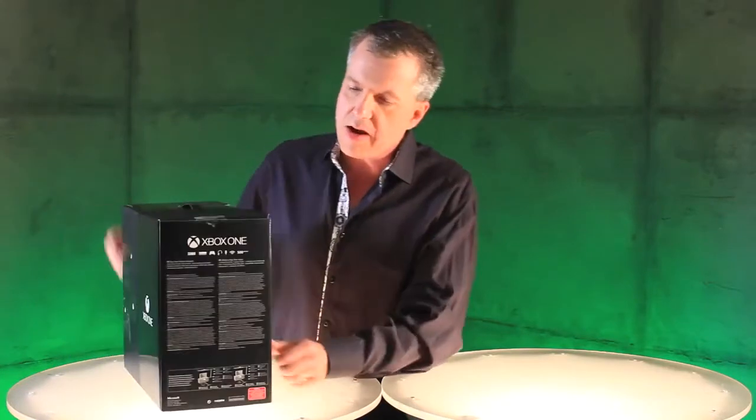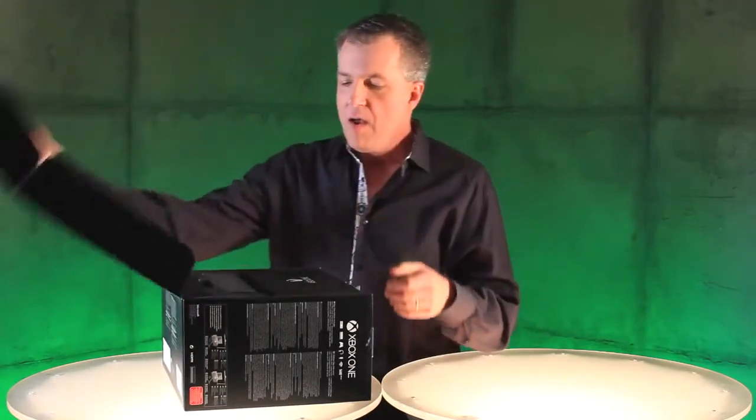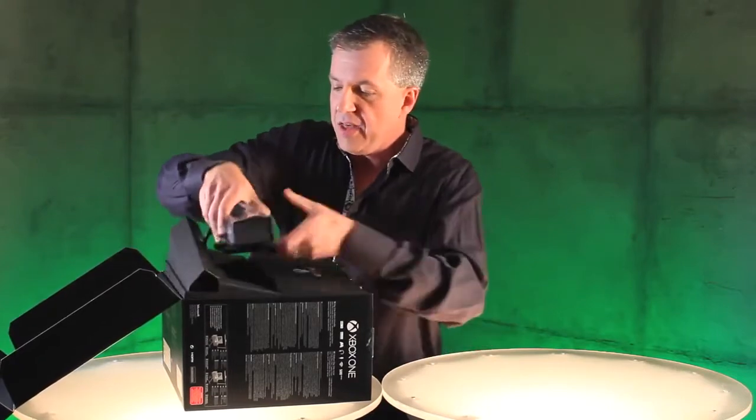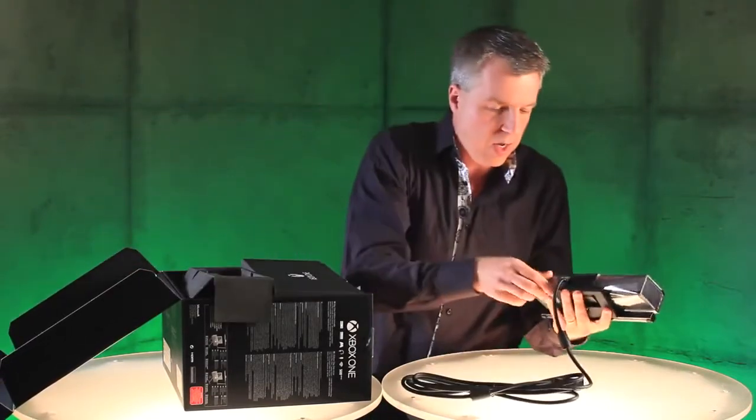So this is what it looks like — it's gorgeous. Turn it around here, you can see everything that's in the box. Nah, I'm not going to show you there. We're going to break into this bad boy right now. First thing you notice right up top is we have the Kinect sensor. Here's this beautiful little sensor — I'm going to pop that down here.